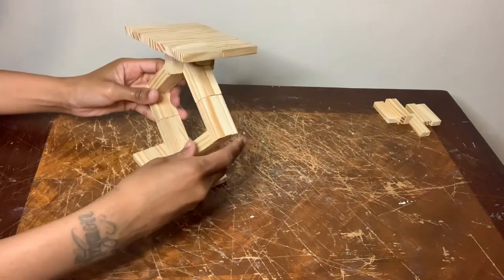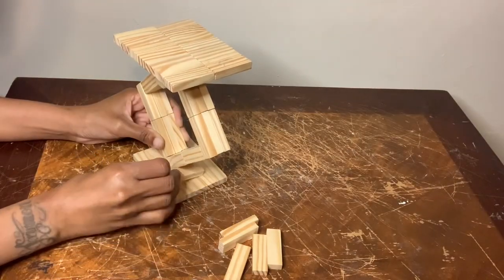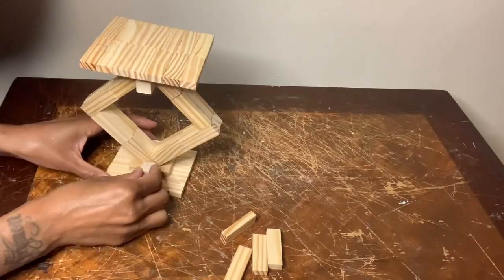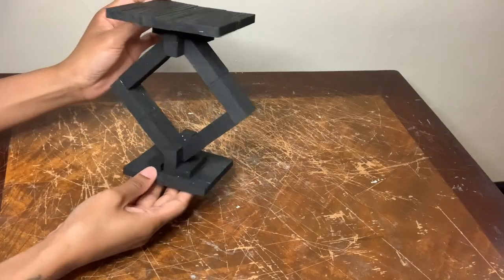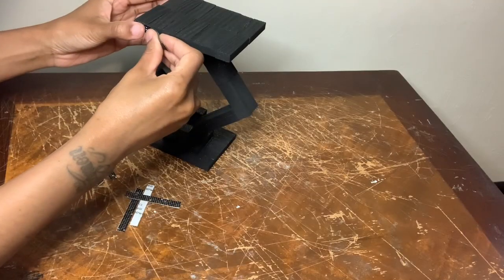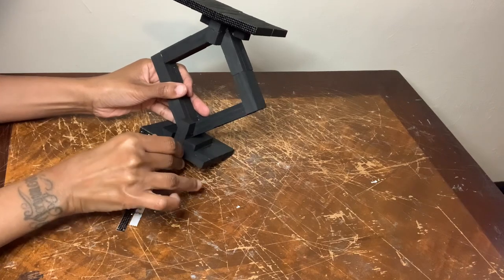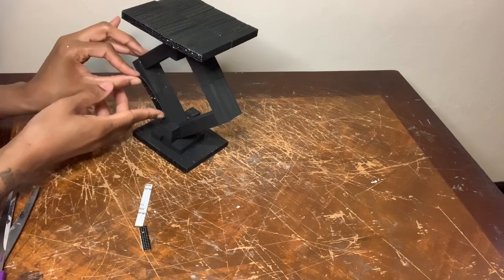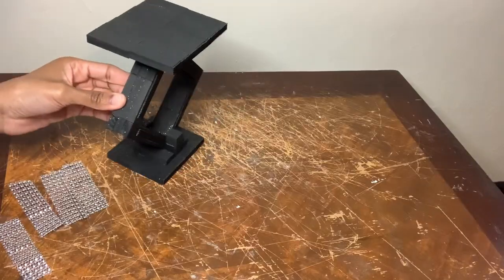Now I'm flipping it over to add the top piece. I decided to go with the longer wood blocks for the top. I used that same mixture as I did for candle holder number one, and I'm also using more of the gemstone stickers and the diamond wrap to decorate this project as well.